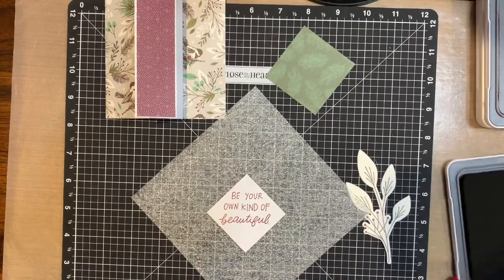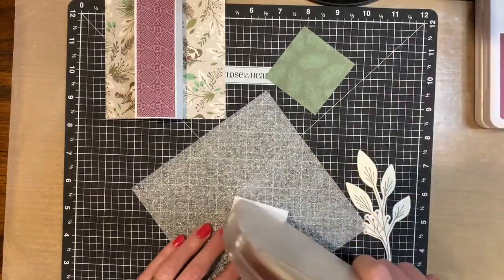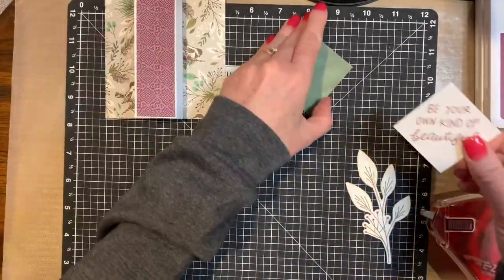Beautiful. Be your own kind of beautiful. And then we're going to put this right here.